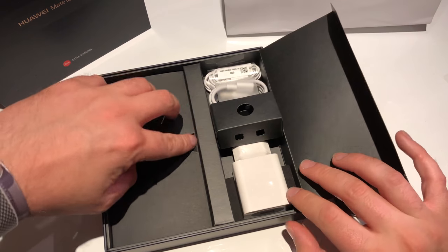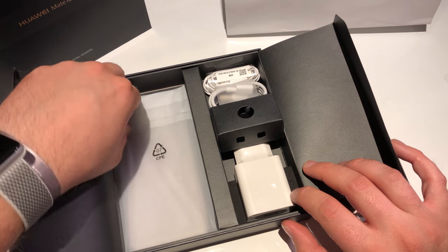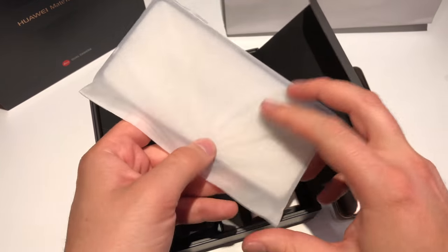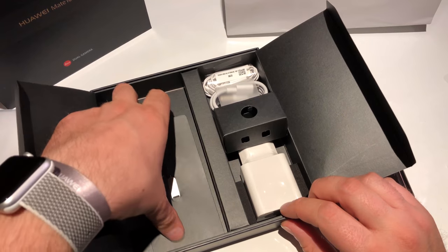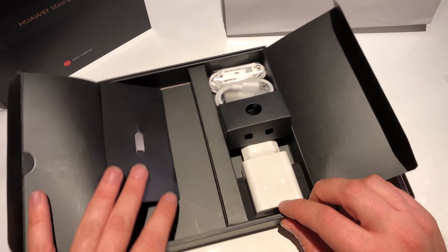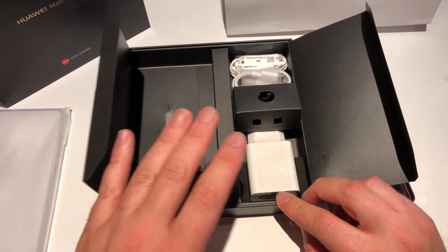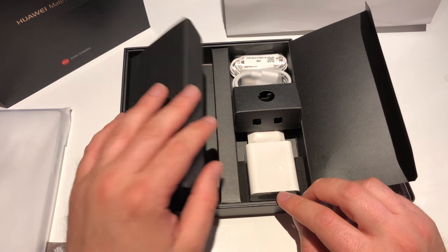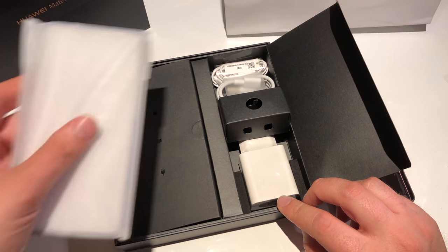On the other side, let's see what we got here. We get a case, a transparent case. We got our SIM card tool. We got no papers, no warranty, no first-start guide here because these are press samples, and I guess the German press samples still don't have the guide.